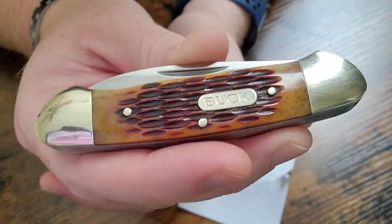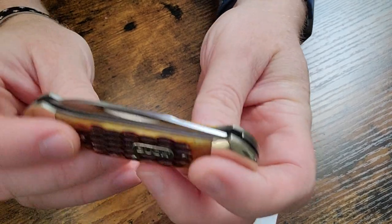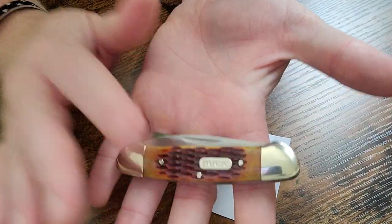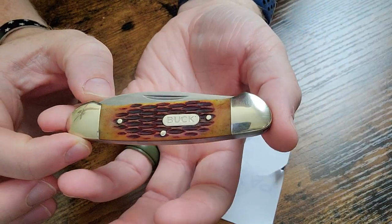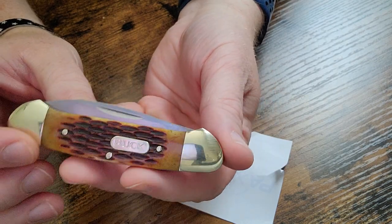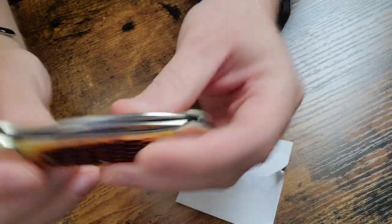Most Buck knives are made of their standard steel, 420 HC, and made here in the USA for the most part. But Buck makes a lot of traditional patterns like this out of their Chinese factory. So this Buck is Chinese-made, which is why it only costs $11 at Walmart.